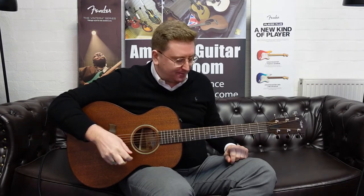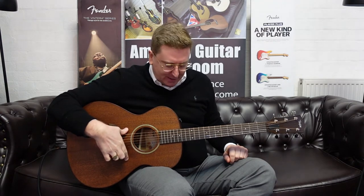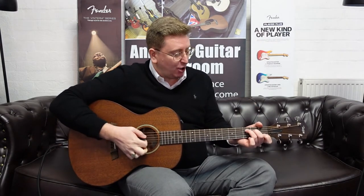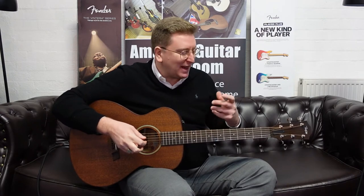That is the Taylor AD22E Grand Concert as part of the American Dream Series by Taylor. Solid neotropical mahogany top, solid sepele back and sides, built-in Expression 2 system, eucalyptus fingerboard, eucalyptus bridge, lovely mahogany neck — all open pore. It's going to get better with age. Thank you very much for watching, you guys take care. I'm going to keep playing for you now — I'll bring that Expression 2 system back in. See you soon, bye-bye!